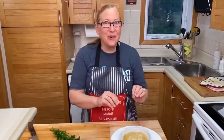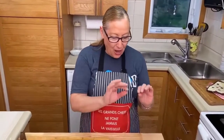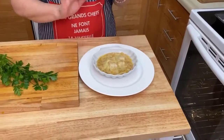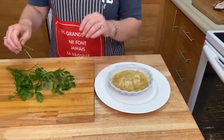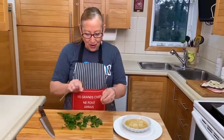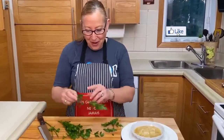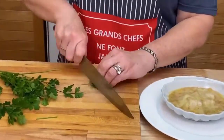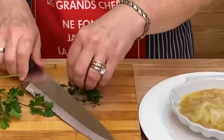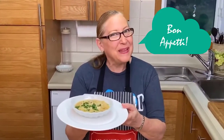The coquilles Saint-Jacques just came out of the oven. I actually broiled it for the last two minutes just to make the cheese bubble a little bit, and now it is just really perfect. It's very hot, so we won't touch it just yet. What I'll do is add a little bit of fresh parsley on top to serve — just roughly chop and put just a little bit on top like that. Coquilles Saint-Jacques — bon appétit!